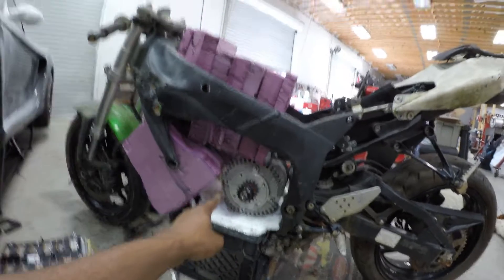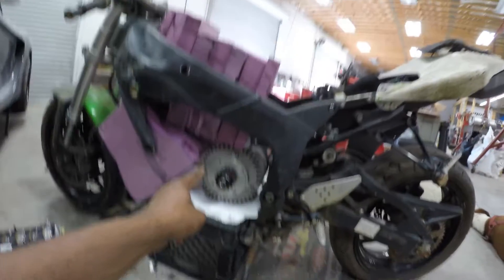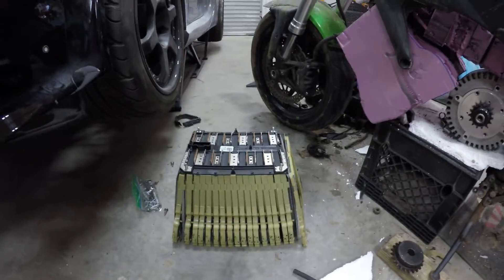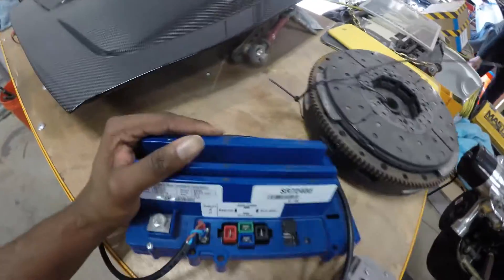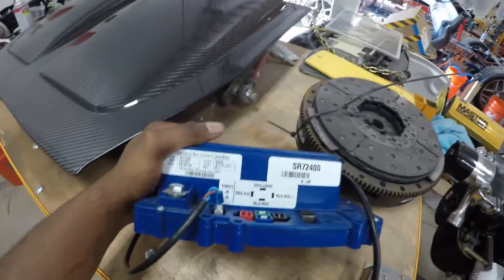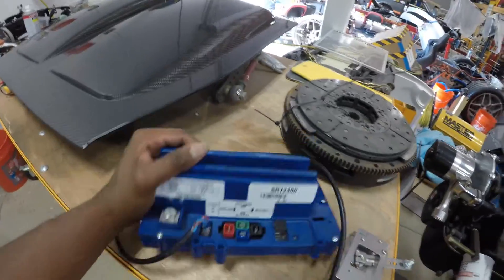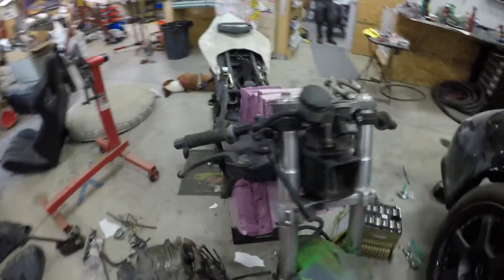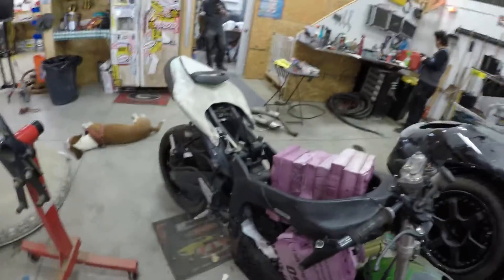This motor right here is a Molten Energy 1003, and this is a Chevy Volt battery here. I also have right here an Alltrax SR72400 controller that's capable of 72 volts at 400 amps. I'm going to combine all of these together to make a budget electric super bike build.